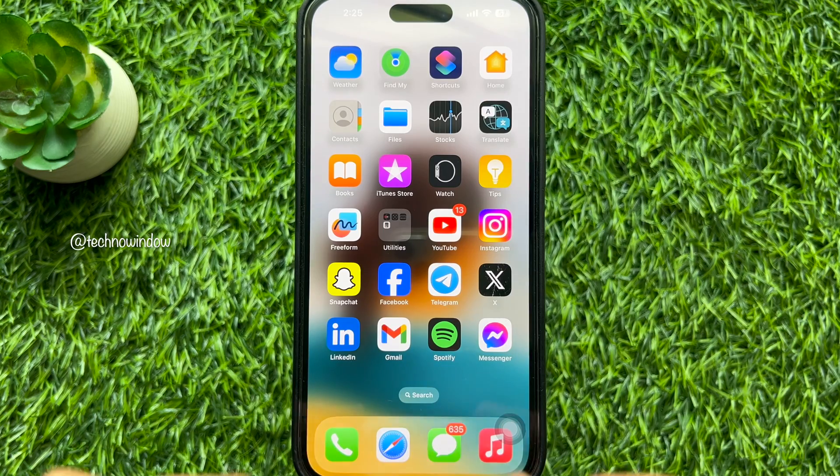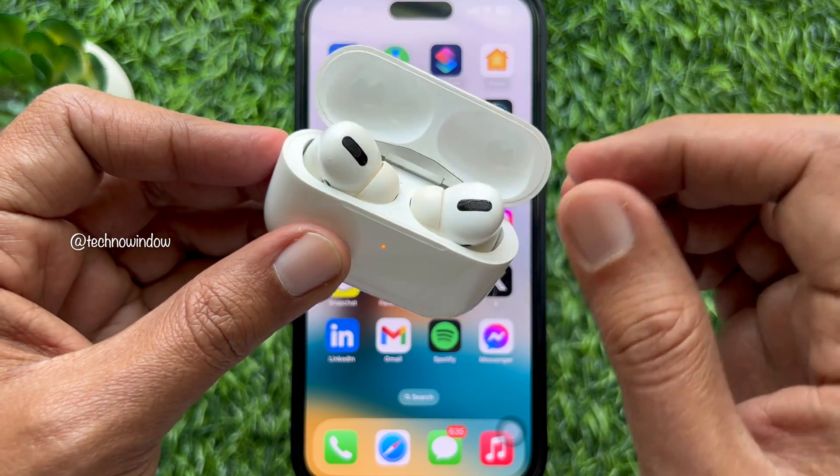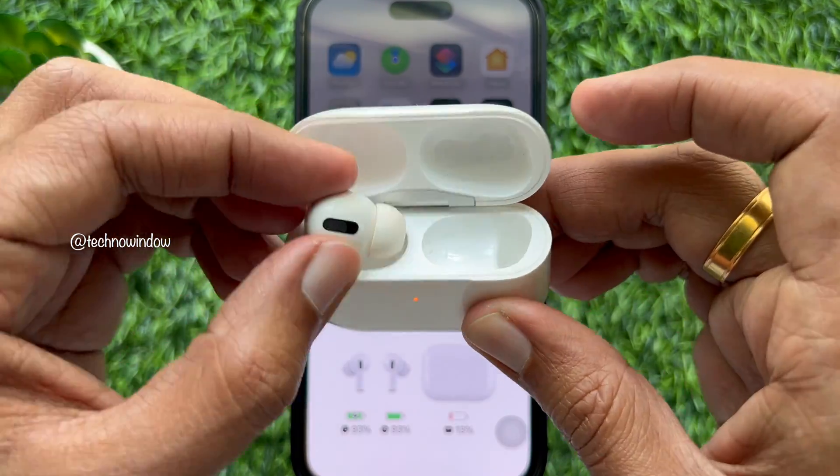First, connect your first pair of AirPods to your iPhone. Open the case and put the AirPods on your ear.